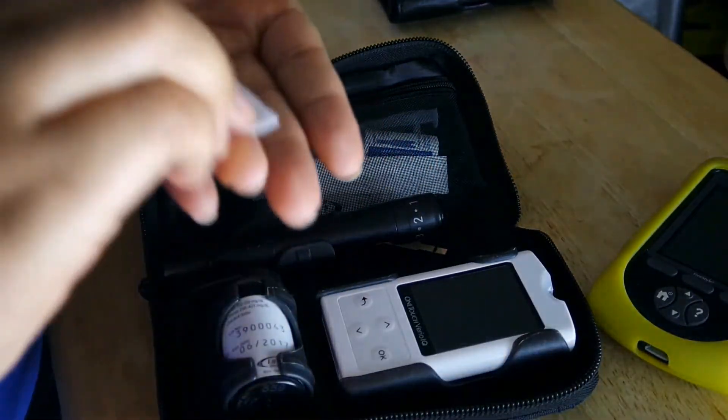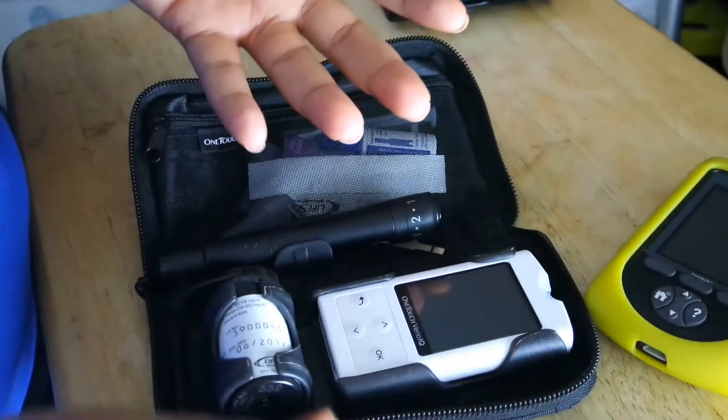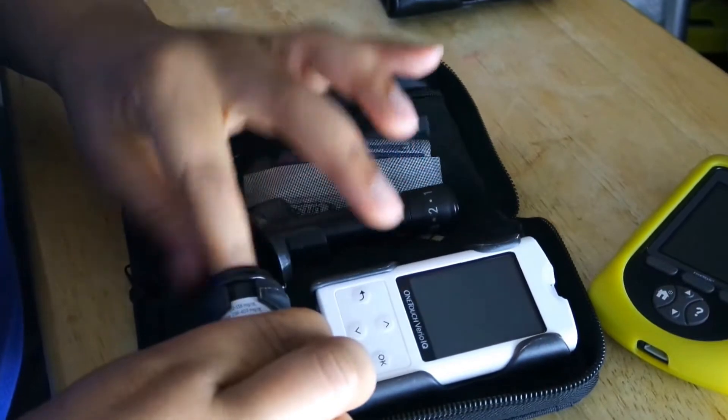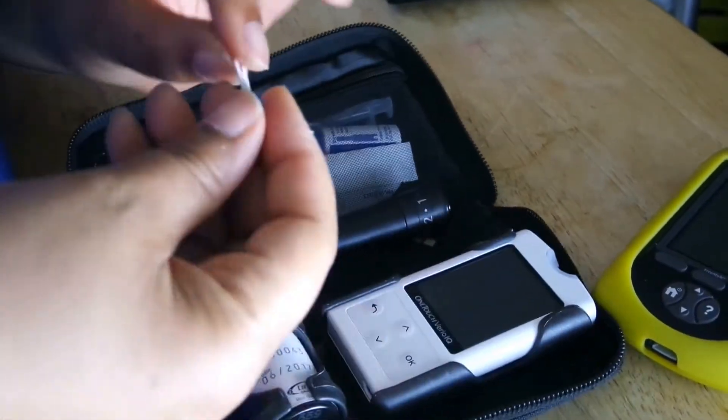Alright, first you want to take an alcohol wipe and clean your finger. I usually clean two just in case one decides to act up. Take out a test strip and insert it correctly into my monitor.